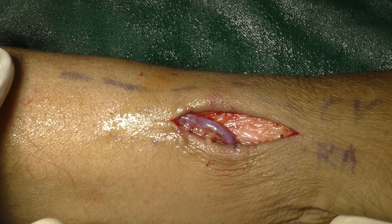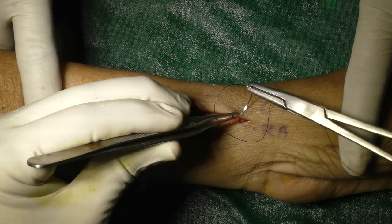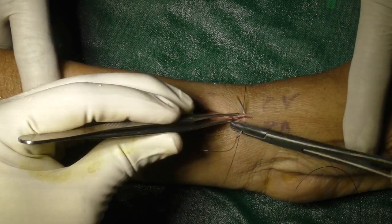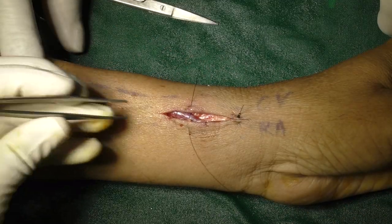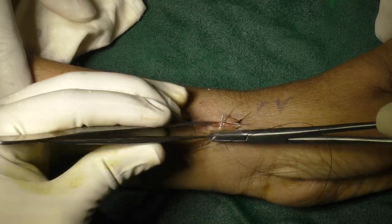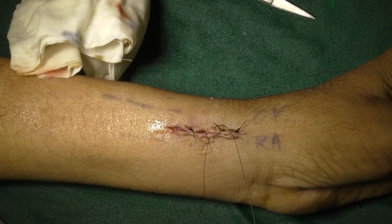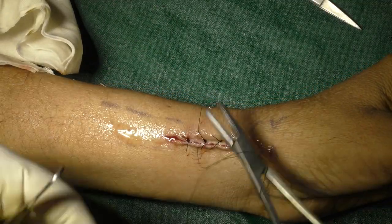Here we can see the vein pulsating nicely, and I could feel the thrill properly. Skin is then closed with 3-0 nylon interrupted sutures. It is better to keep palpating for the thrill in between, so that in case of any doubt, we can re-explore the site immediately.